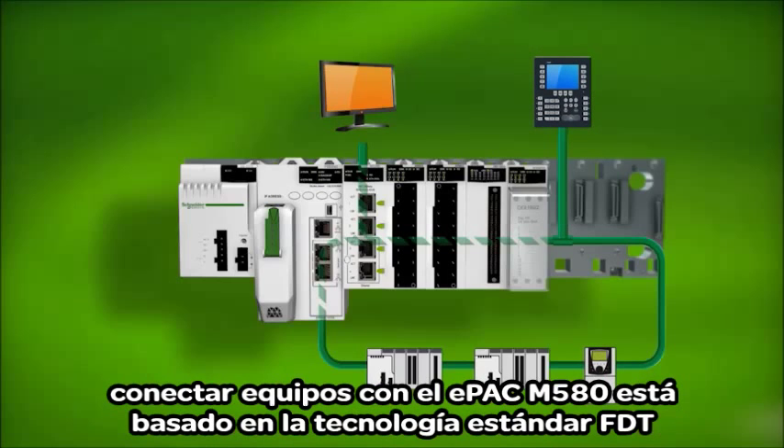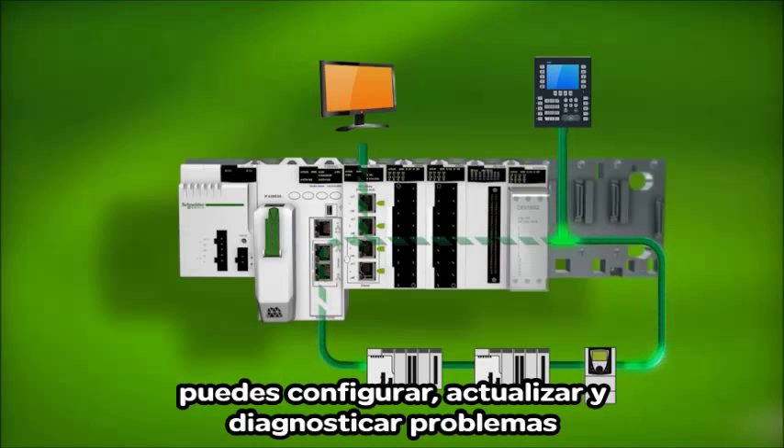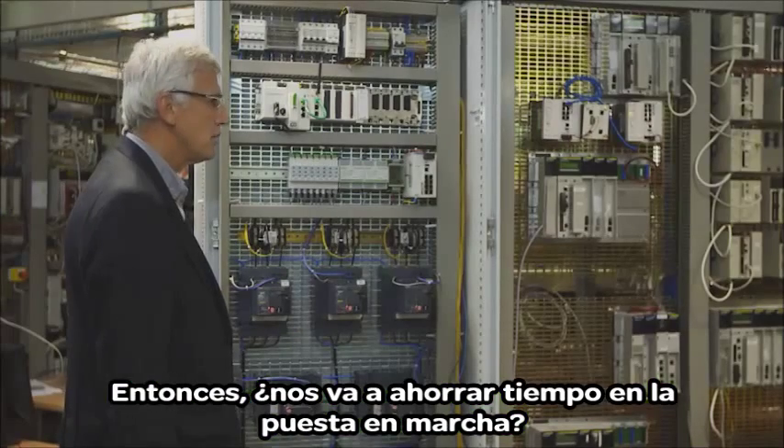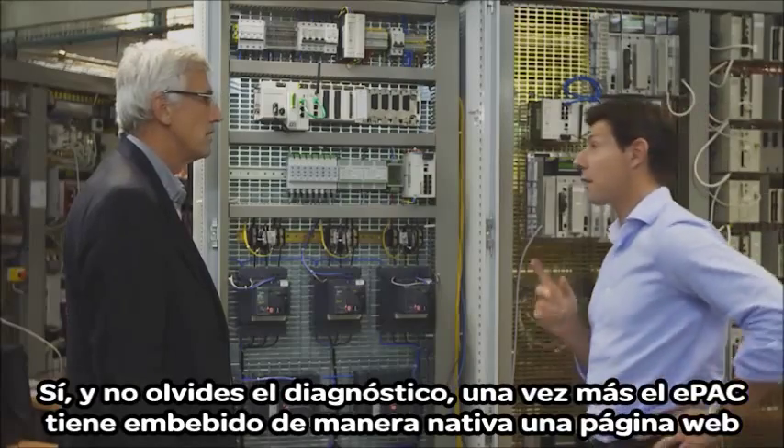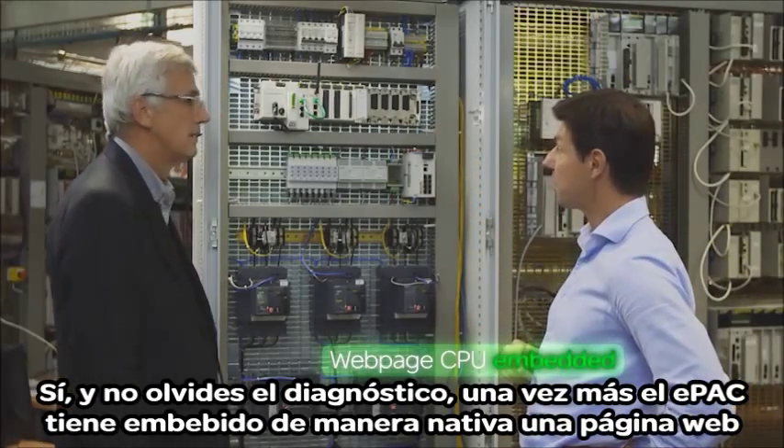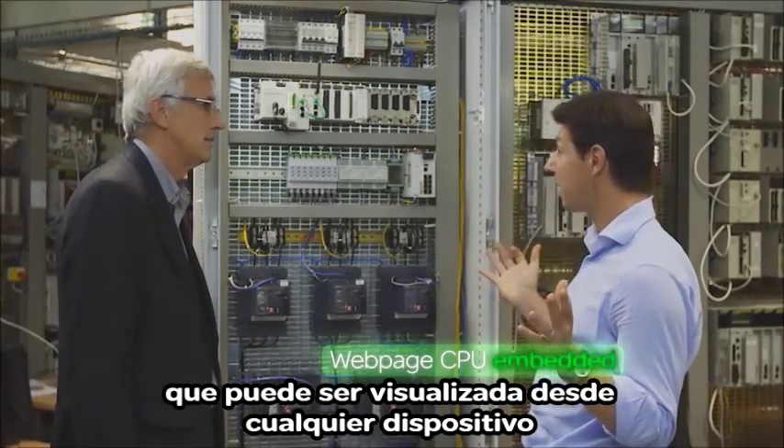Connecting devices with the M580 E-Pack is based on standard FDT technology. You can configure, operate, and diagnose problems with one hand tied behind your back. So this is going to help save a lot of commissioning time? Yes, and don't forget the diagnostics. The E-Pack natively embeds a webpage that can be reviewed on any device.